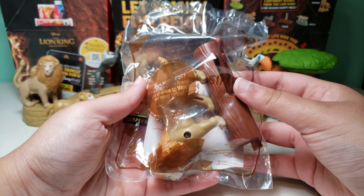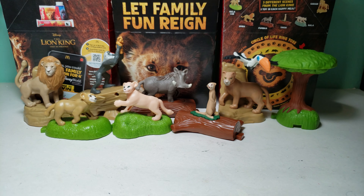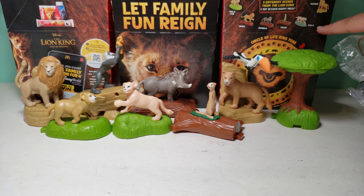Hi guys, today I have Disney's The Lion King Happy Meal Toy number 9, and this is Simba. I have 8 other toys from this set right over here, and the only one I'm missing from the set is Nala as an adult.